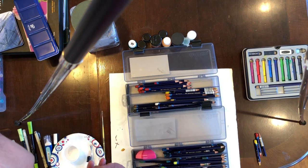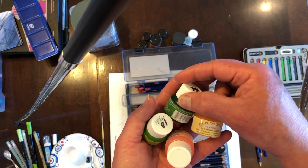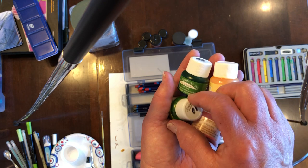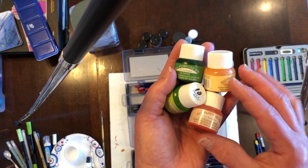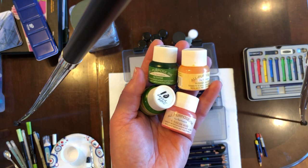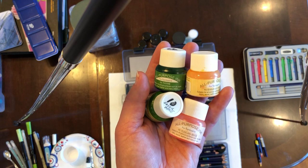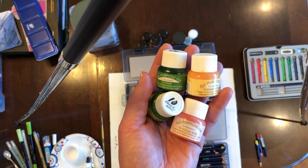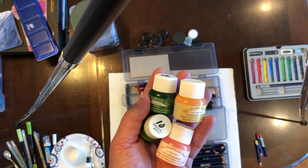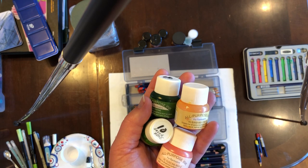I mentioned earlier the Tsukoneko ink — it comes in about 40 different colors and I love these. You can actually use them straight, but you kind of need to have good practice because by themselves they bleed real easily. What I typically do is mix them with fabric medium, and the thicker fabric medium slows down the bleeding. These are wonderful colors, and a lot of people who do show quilts use Tsukoneko ink in their coloring.